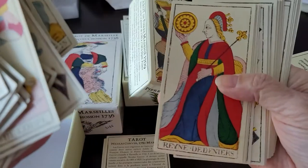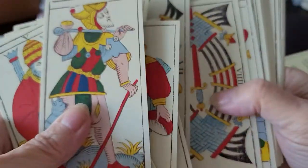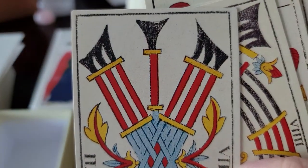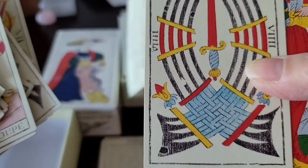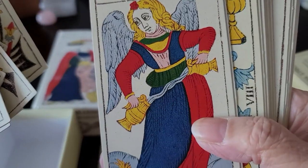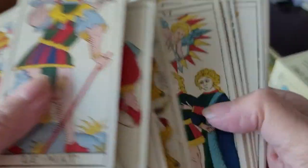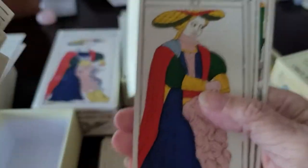He brightened it up a bit. I don't believe these are just facsimile photographs of the existing originals, although I think there might be some effort made to honor the way it might have looked — you can see some fading there. But effort is made to freshen it up, brighten it up, and clarify what we're looking at. All these decks have a fresh feel to them.